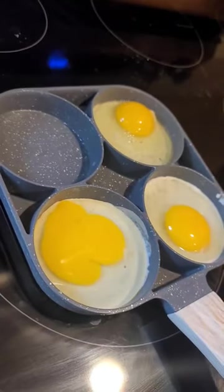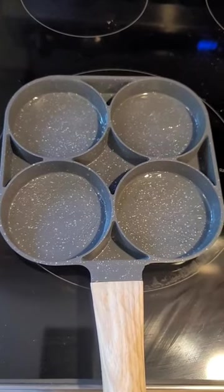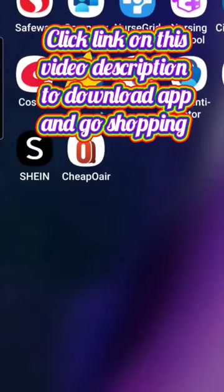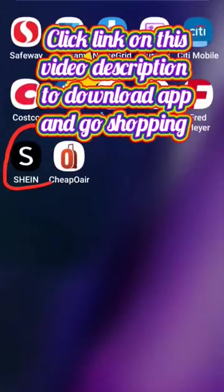I bought a very cute egg fry pan in the Shine Shopping app. It's very cute and in good quality for $1.48. Click the link of this shopping app in the description of this video to download.